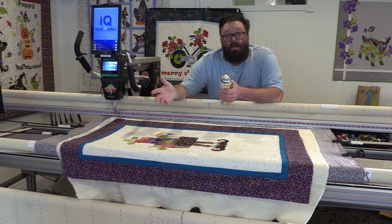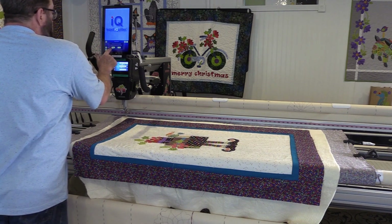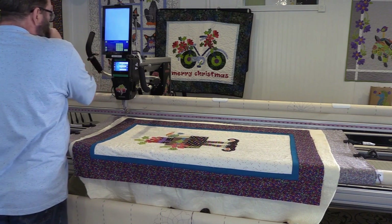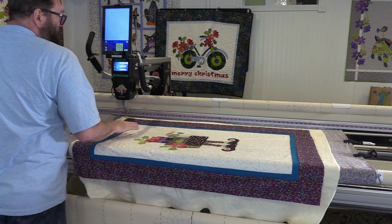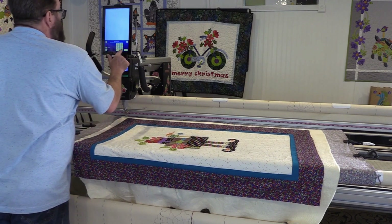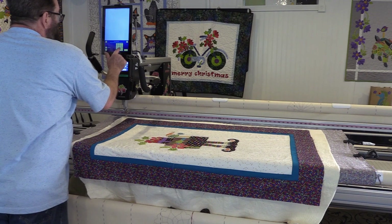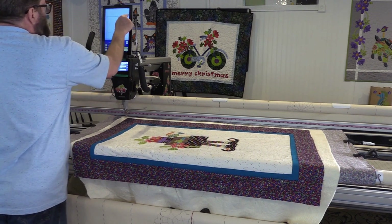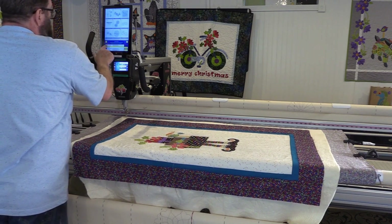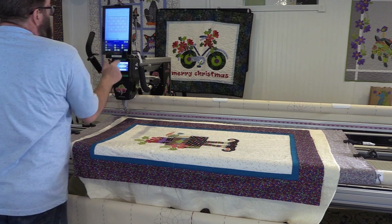I've used the basting stitch to get the quilt top and batting basted in place, so now I'm ready to load my quilt design. I'm going to use Design Sew Quilt, start new, erase the work in progress, and reset my clock. I'm going to use a pantograph and enter the rectangle manually. This is 44 inches but I'm adding an inch on each side for good measure, so that's 46. It's 30 inches high so I'm going to put 32 for good measure. You can see my quilt representation on the screen.